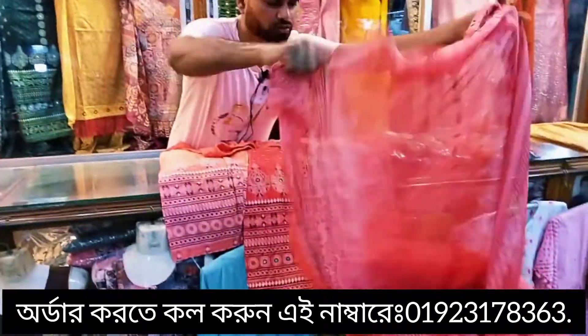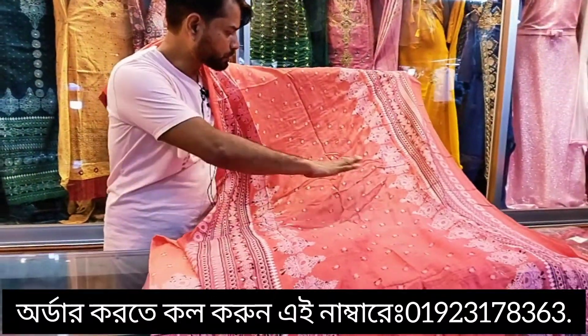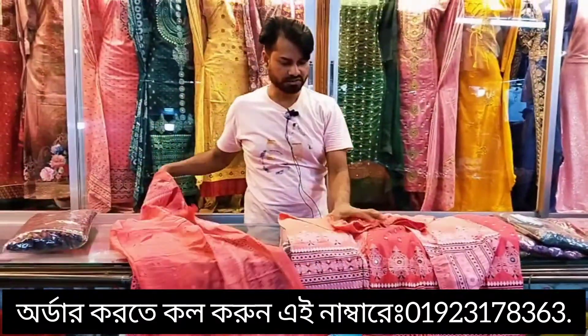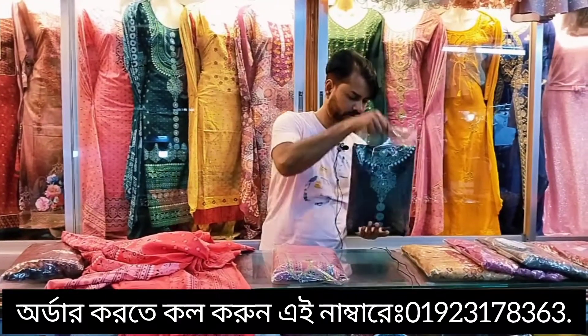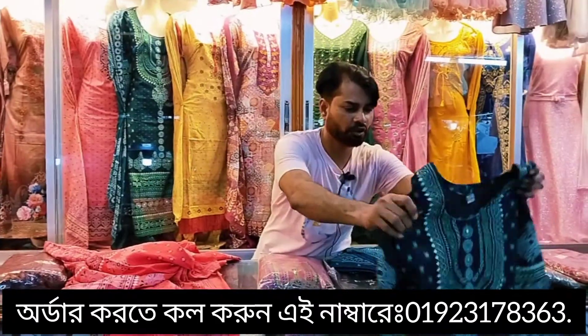If you want to use this painting, if you want to use this color paint it will be very beautiful. This is the quality of the dress. I will use this green color. The same quality is very good.